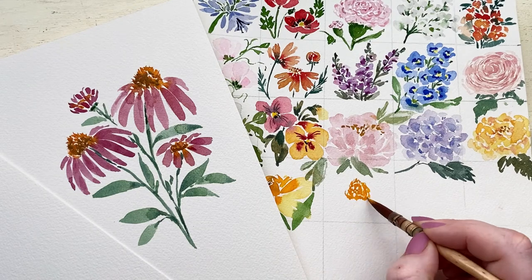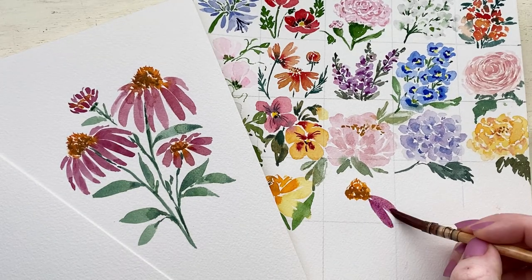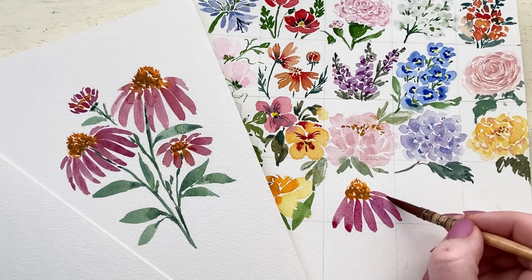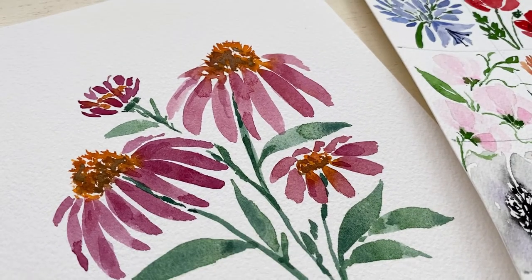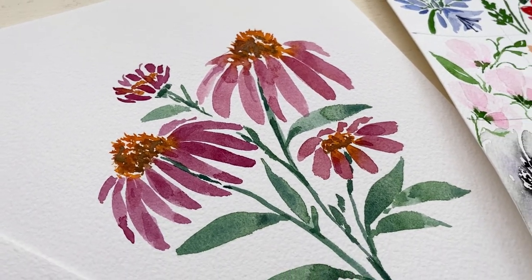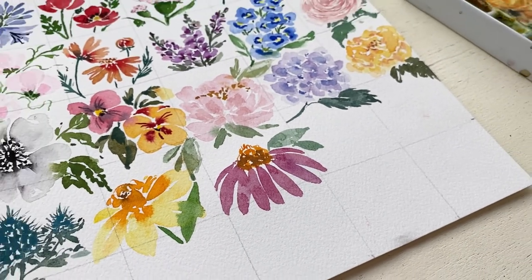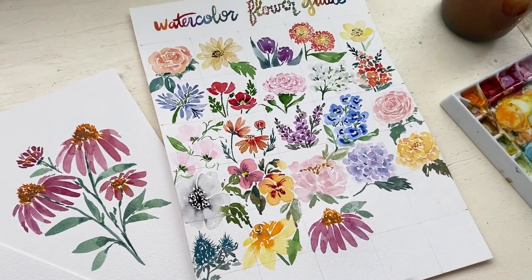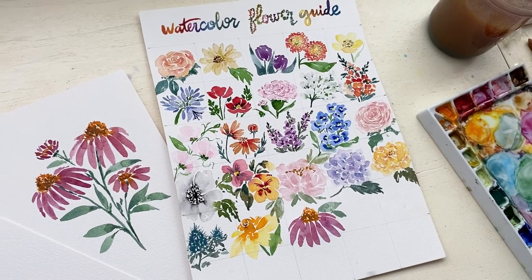Now that we have practiced our cone flower, I'm adding it to my watercolor flower guide. I love this purpley violet color, and the shape and texture of the cone flower — it's a perfect addition to our guide. Thank you so much for being here today and listening to my voice as we painted cone flowers. I am so excited to show you tomorrow with day 24. I hope you have a fantastic day, bye!